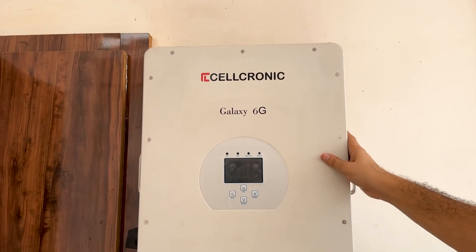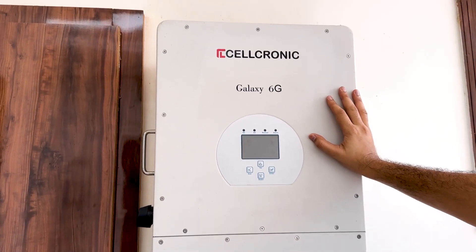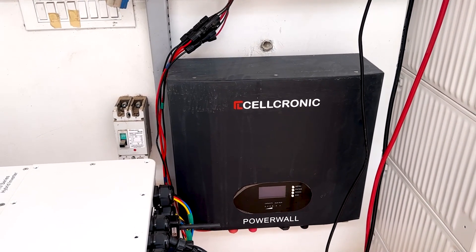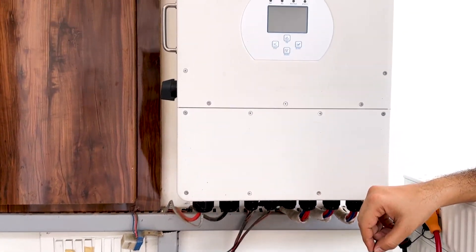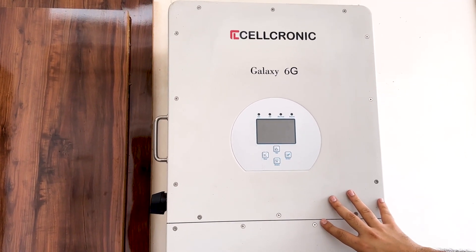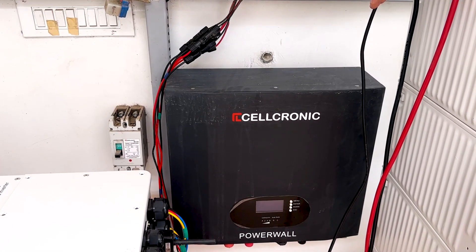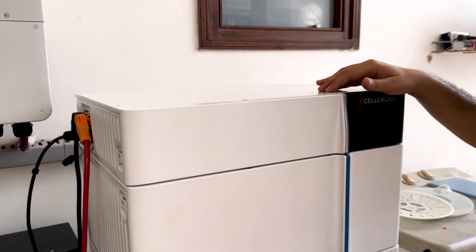If you watched my previous video, this is my 12 kilowatt three-phase low voltage inverter, and below this inverter I have one PowerVolt which is a 5 kilowatt Haro PowerVolt that comes in 48 volt. The problem is I have four air conditioners and this inverter can take that load easily, but my battery cannot. So instead of installing more and more PowerVolts in parallel, I directly switched to high voltage technology.